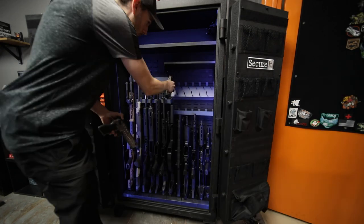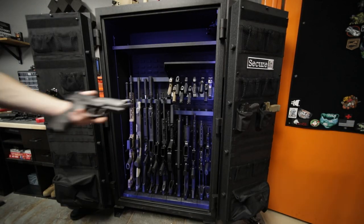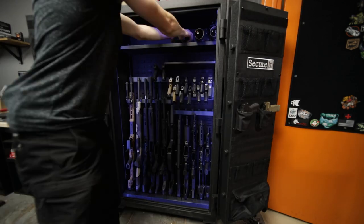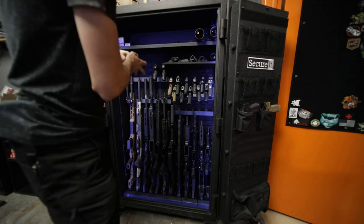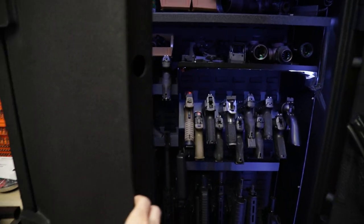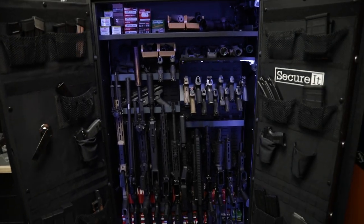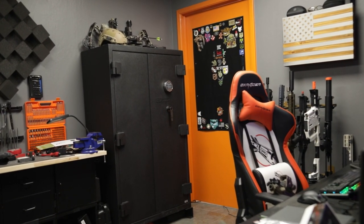Personally, I was able to fit 30 firearms, a bunch of optics, ammunition, and other accessories in mine. I really love the cradle grid technology in the safe — it allows you to attach accessories to the back of the safe and configure everything to fit your needs. One of my favorite features is the dual swing-out doors. Upon opening those, I can see everything at a glance and know where everything is. The size also made it a breeze to fit into my office, whereas a traditional safe just would not have been able to fit.